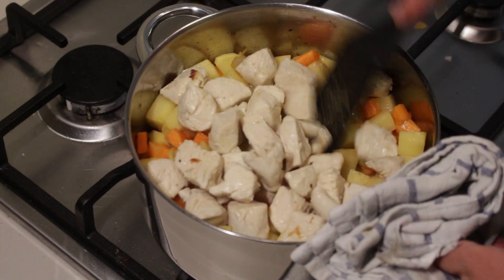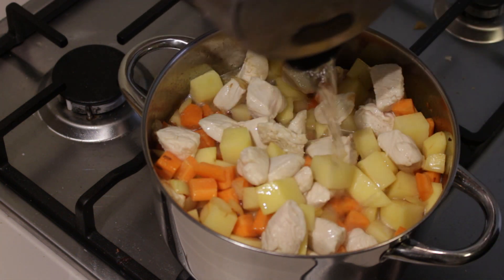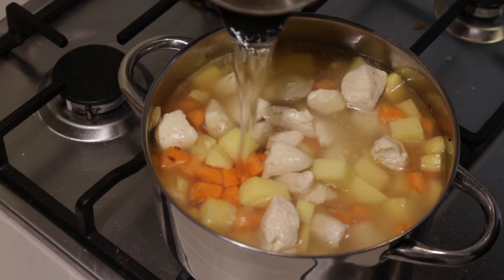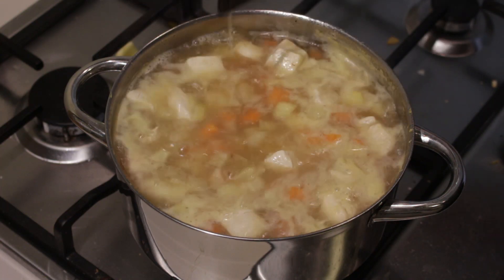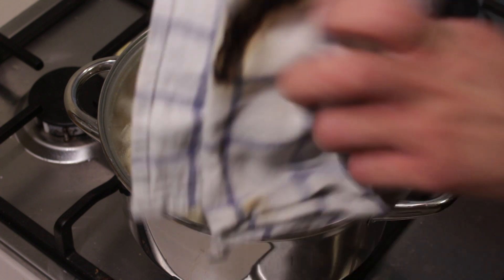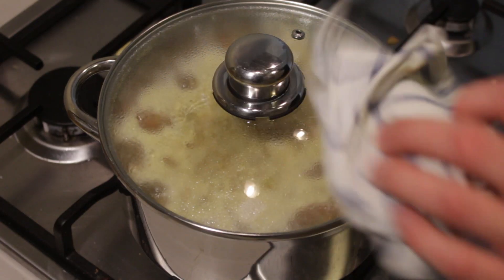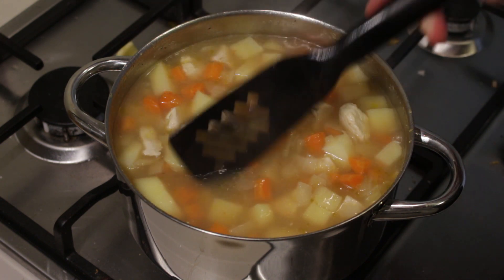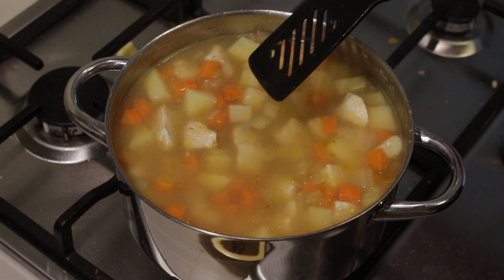Then add the chicken back into the pot. Give it another good stir. Now take roughly half a liter of water and add it in there so that everything is covered. Then put a lid on it and bring it to a boil. Once everything is boiling, cover it back up with the lid and let it cook until all of your veggies are nice and done — roughly 10 to 15 minutes on a medium to low fire.